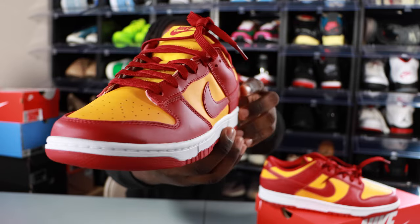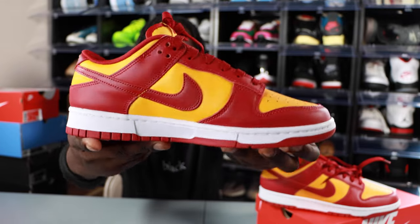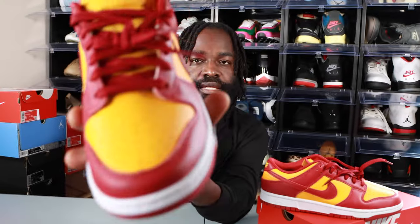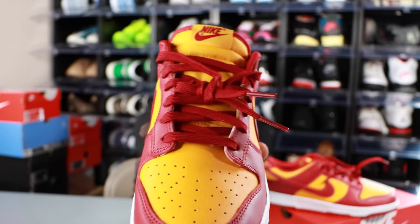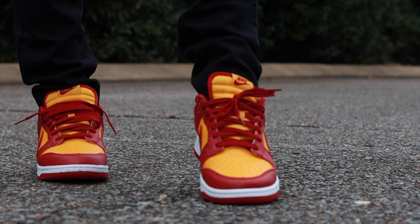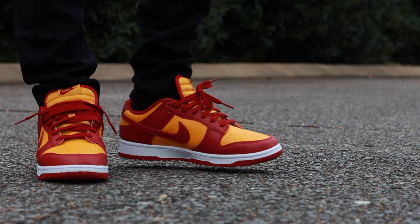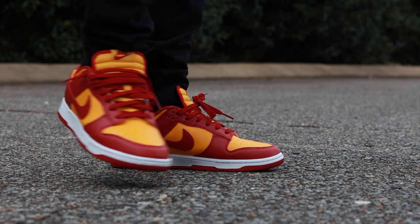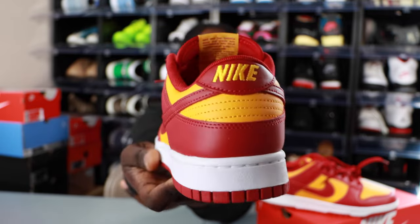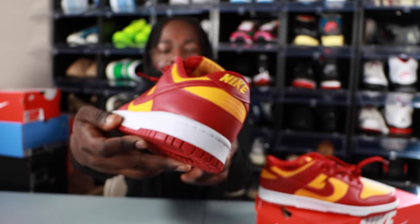Here we have it — a quick full 360 of the sneaker. You can see the bottom right here. Also, check it out — there's a Nike logo on the tongue, and the back also has Nike on it, like every dunk does.